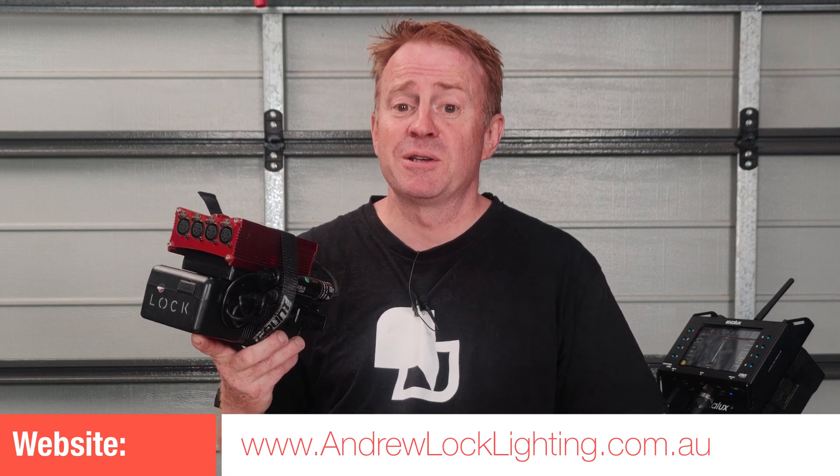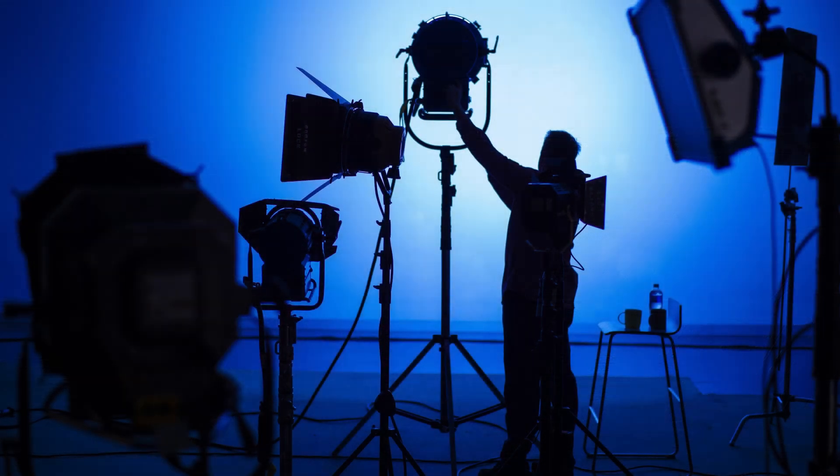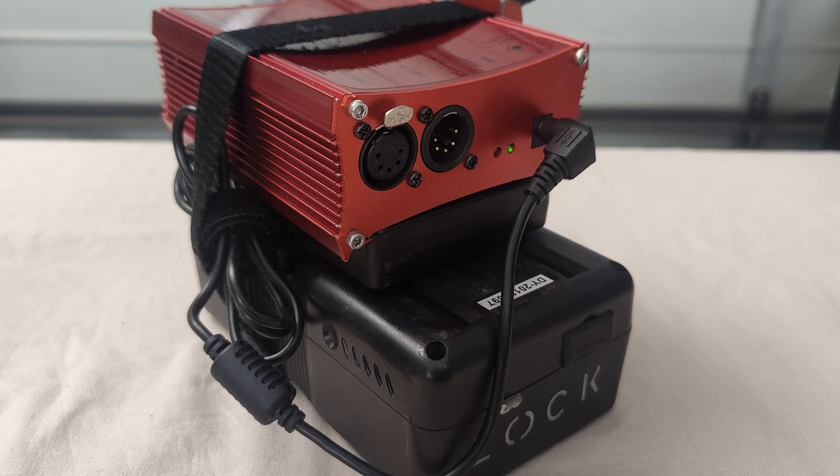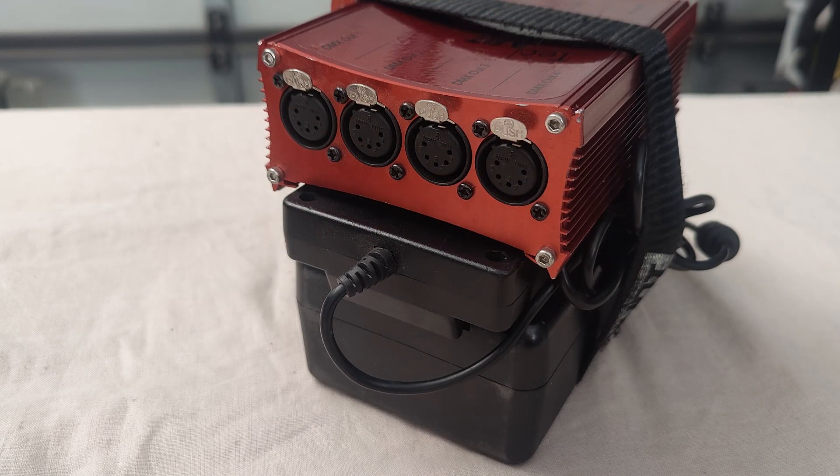Hope that helped you out. See you on the next episode. Take care. It just occurred to me that you don't necessarily need to have the CRMX receiver here — you could just feed DMX in from one of your lights and then use this to distribute across the rest of your set.